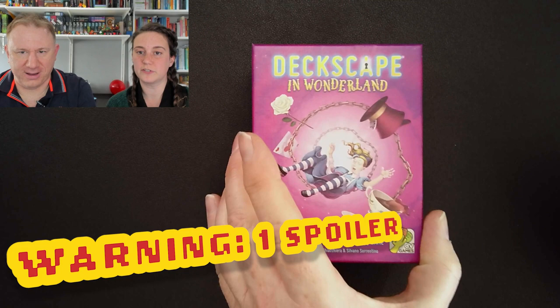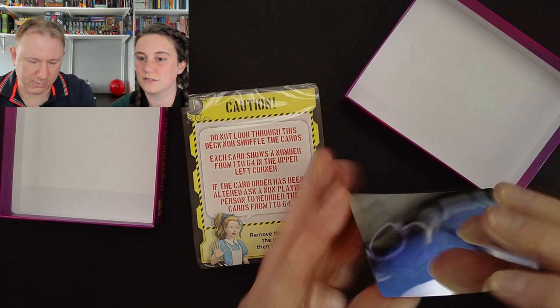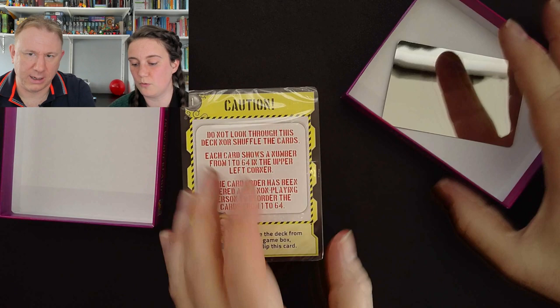Caution — do not look through this deck nor shuffle the cards. There's a mirror at the back. We're probably not meant to look at that yet — or maybe we are. It's got a funny crease in it. I think it's got a plastic laminate on it, it's really shiny. We'll wait until that's relevant.